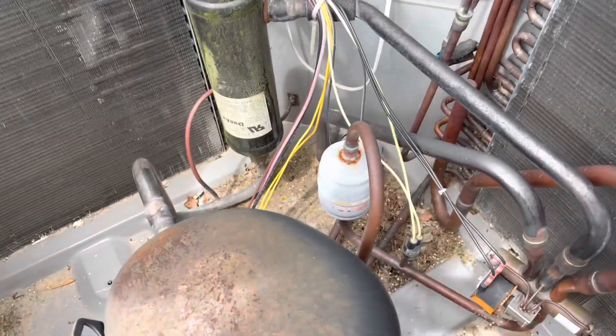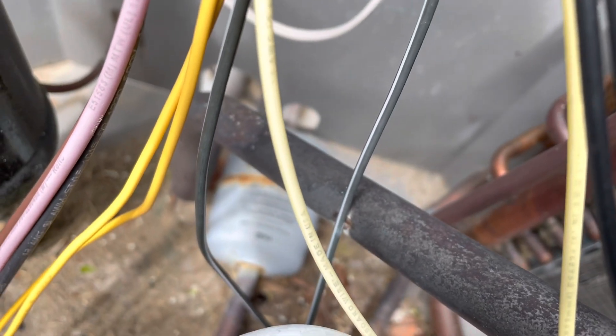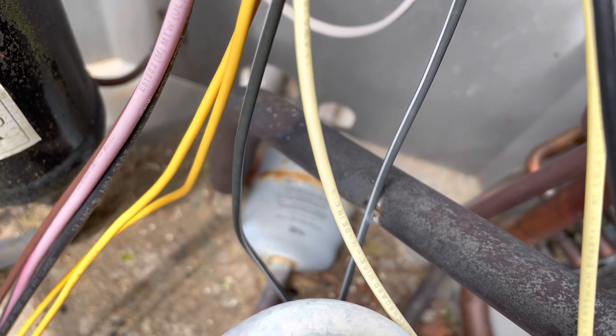I'm seeing something here — that wire is starting to rub up against that copper pipe. We're going to want to go ahead and address that before it becomes an issue.